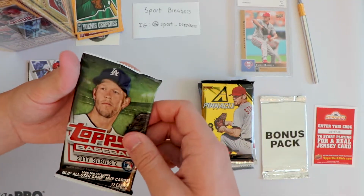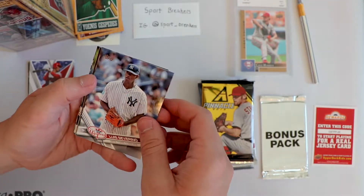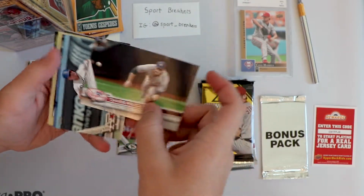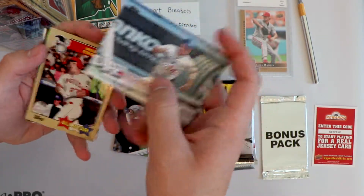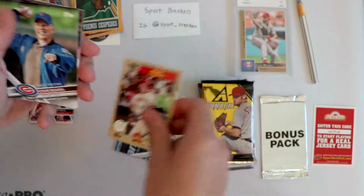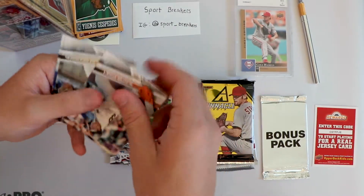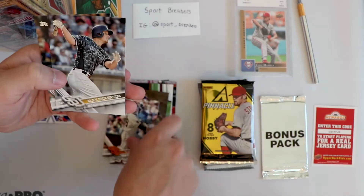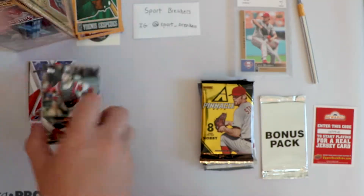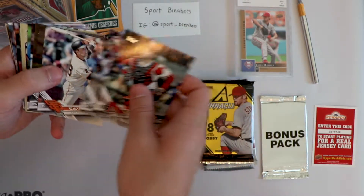Topps Baseball Series 2, All-Star Game MVP cards. Let's dive in and see if we get anything interesting. Luis Severino, Todd Frazier, Kendall Graveman, Chase Headley New York Yankees, Enrique Hernandez. Our insert is a Mike Trout All-Star - that's pretty cool. First pitch Steve Bowen - absolutely worthless. Mauricio Cabrera, Brad Miller, Buster Posey, Alex Dickerson, and Chris Iannetta. We got a Mike Trout MVP and one rookie - Mauricio. I take it back, we got one rookie.